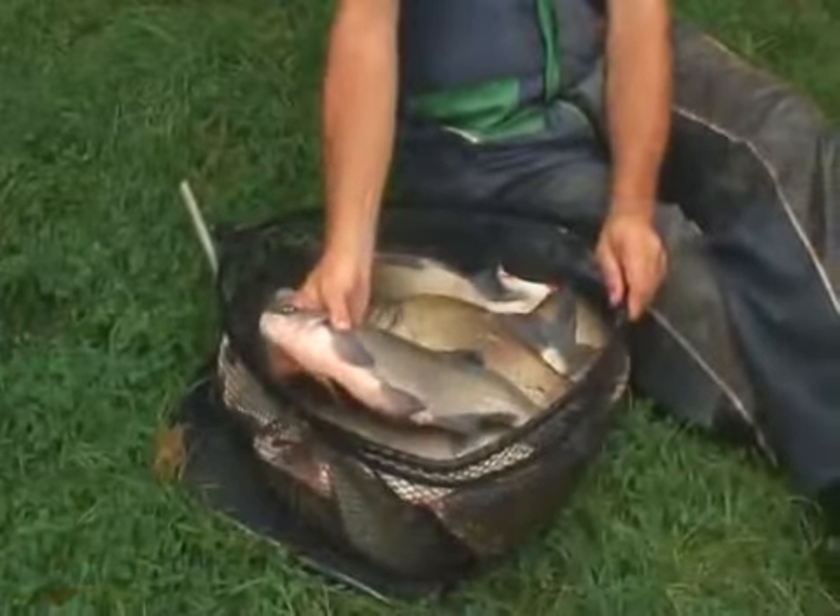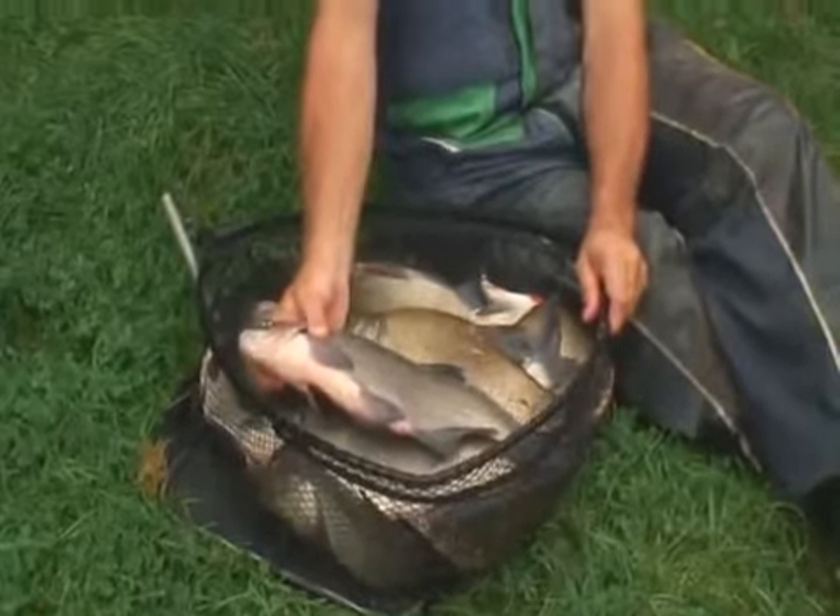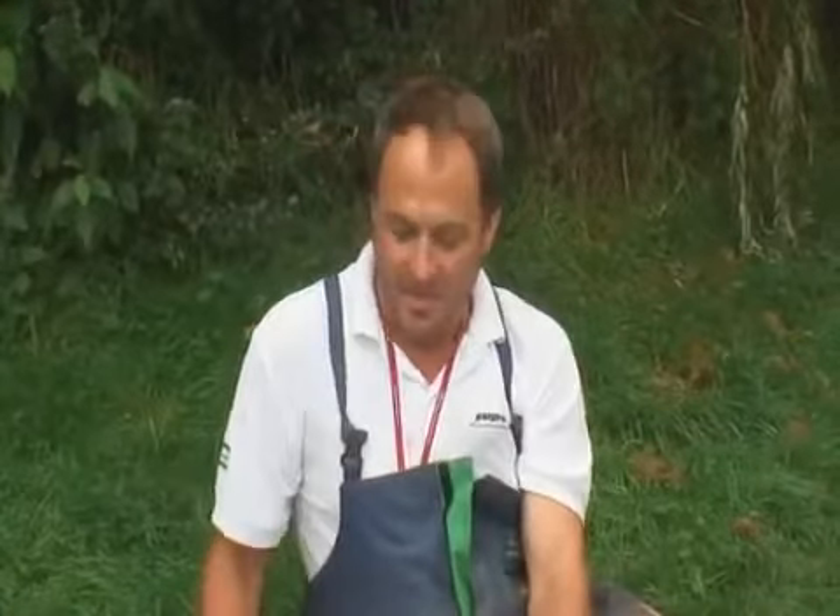There you go — what a tremendous net of bream in a short session here at Arrow Valley Lake in Redditch. I hope you've enjoyed watching this short video. I've certainly enjoyed demonstrating these new products to you. If you have any questions relating to the products or this style of fishing, please don't hesitate to contact me via email. Let's get these fish back. Cheers.